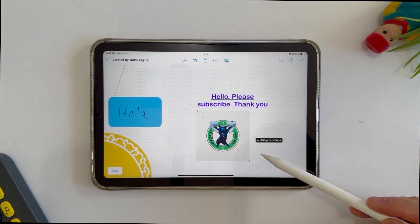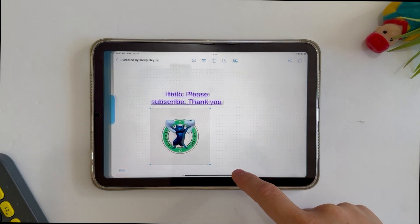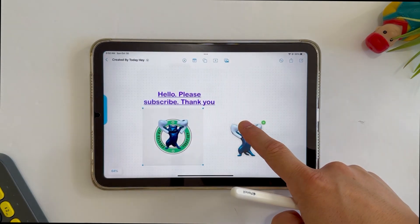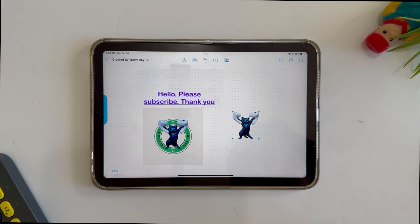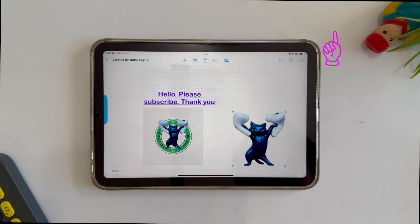You can also long press a subject and drag it directly onto the page. Have you watched my previous video? In that video you can learn lots of cool iOS 16 tips and tricks — I've put the link down below, so make sure to watch it.